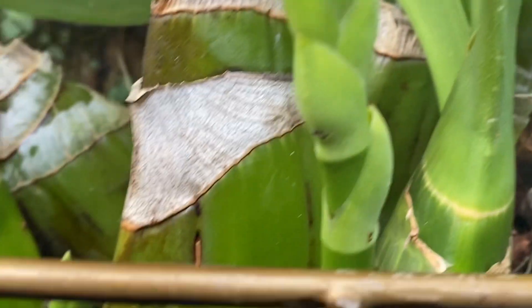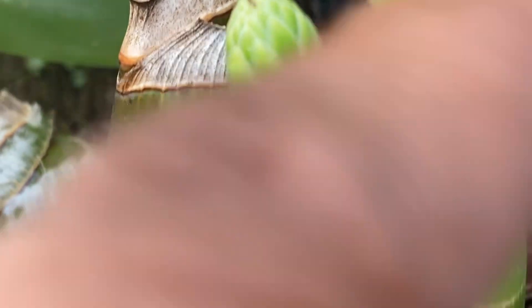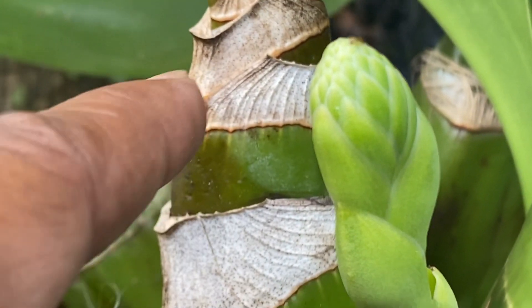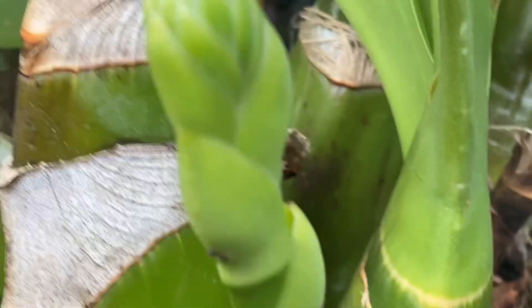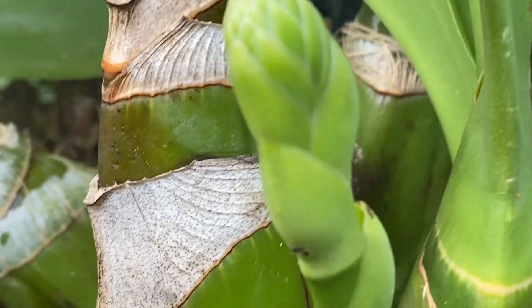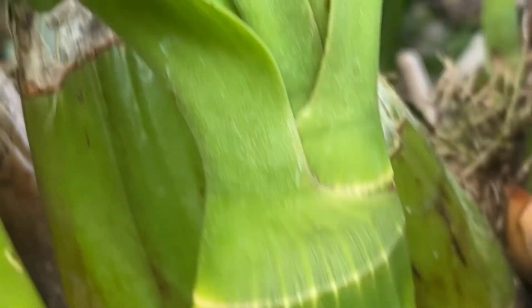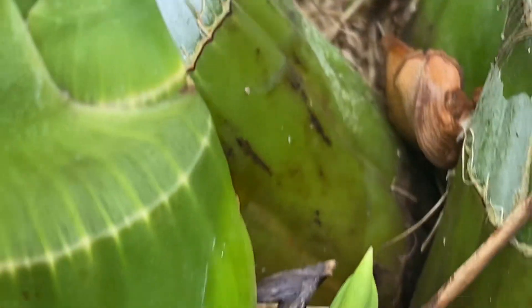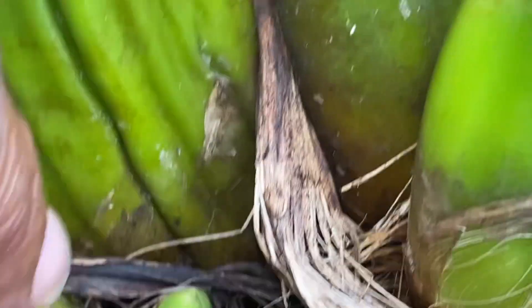The cane gets very long — the cane is right here — and this is the part that would eventually be the flower part. I try not to touch it because I don't want to put any infection on the plant.